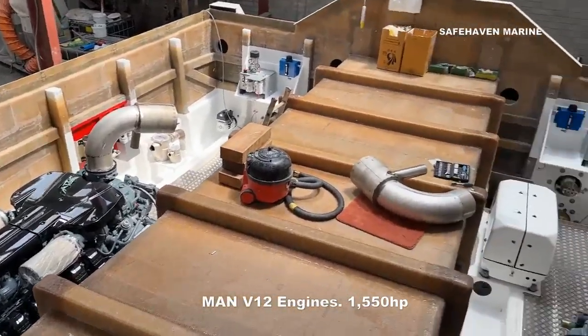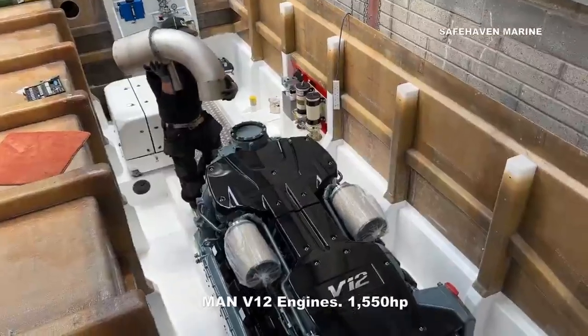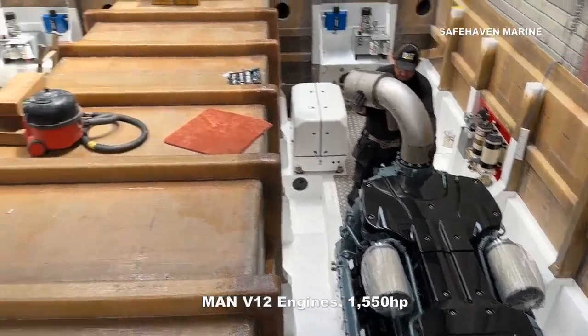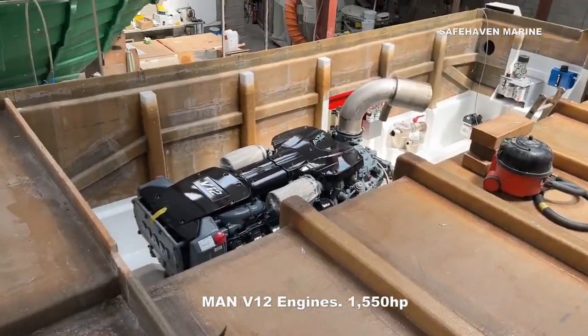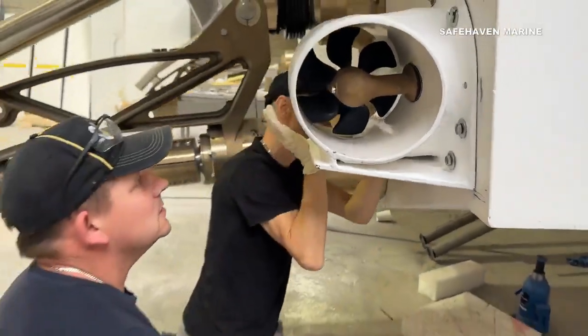In addition, the MAN V12 engines are fitted with twin disc gearboxes that incorporate their quick shift function, which allows the gearboxes to slip, allowing smooth drive engagement and slow maneuvering speeds around the marina. We also have twin stern and bow thrusters which make docking very easy.